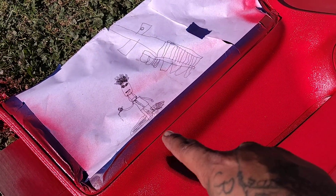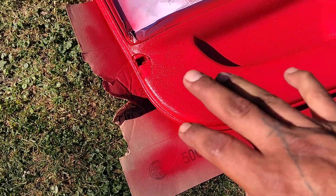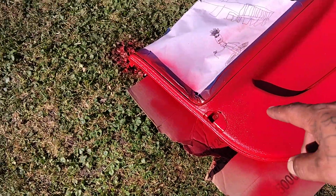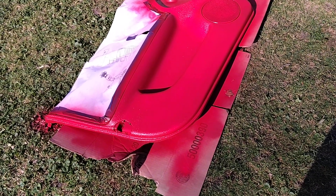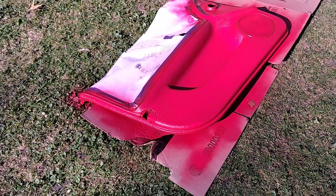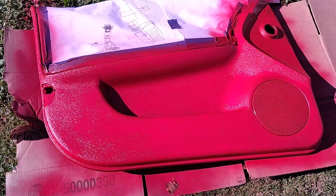We used some of this Rust-Oleum cherry color gloss, and we taped off the top end right there — that's gonna stay black. We did all this part right here gloss red. We just did the final coat and we're gonna let it dry. After that, we're gonna take the other one apart, sand it down with some 400 grit, get all the edges, and paint that up.